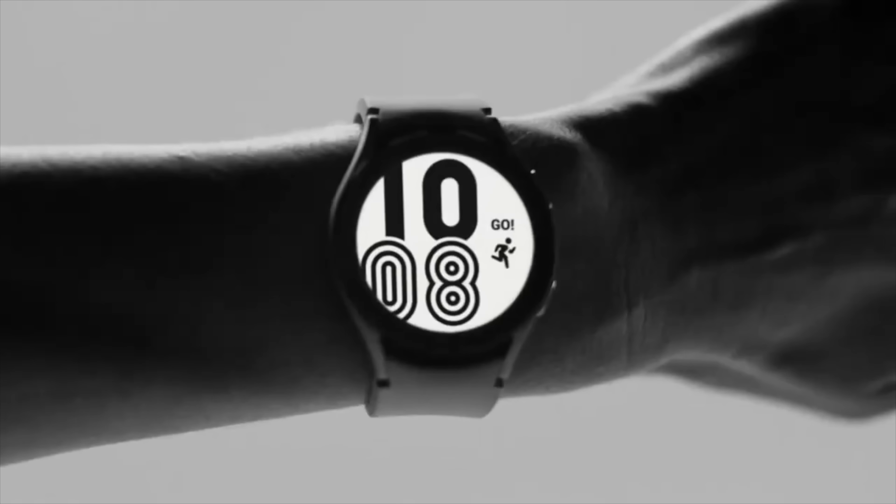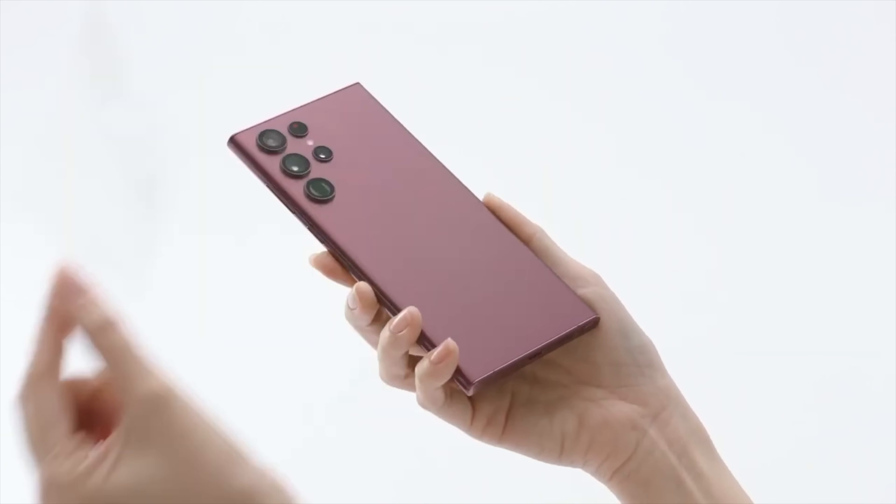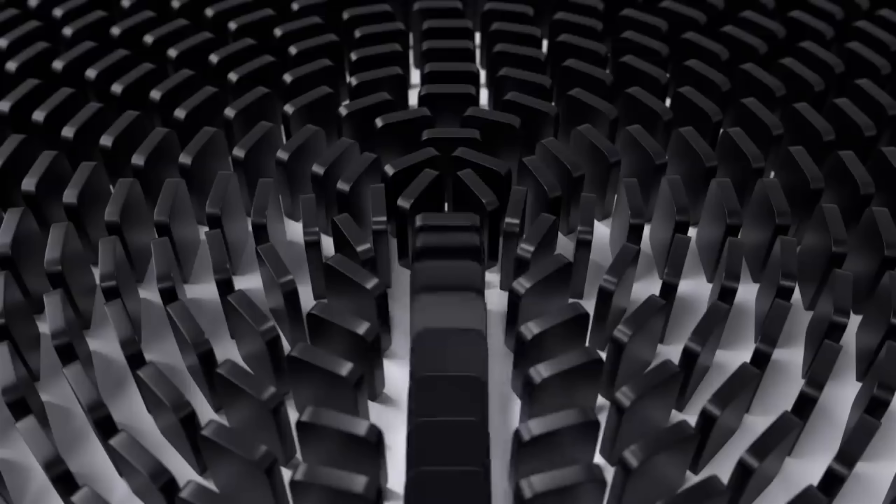What's up guys, we are back with the latest news. When we talk about Android smartwatches, Samsung is the name that comes on top. They went ultra with the phones, ultra with their tablets, and now possibly going ultra slash pro with their watch as well.